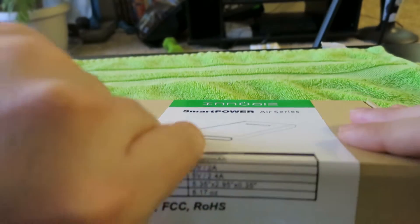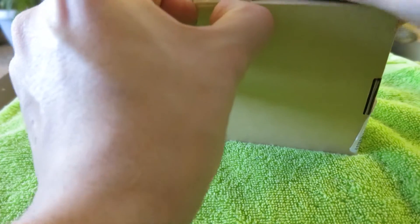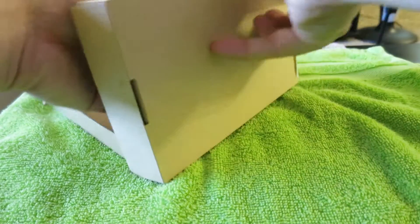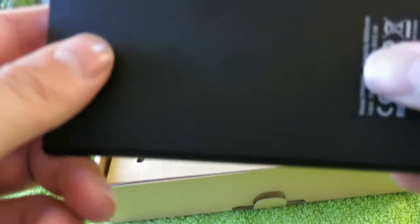Let me open this guy up and check it out. It's really thin — I wanted to get something that was really thin because I don't want something bigger than my phone that I have to lug around all day. Here's what it looks like — let's get it out of the box. It's really super thin and it's got a black metal finish.